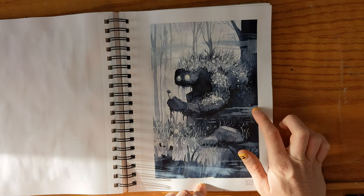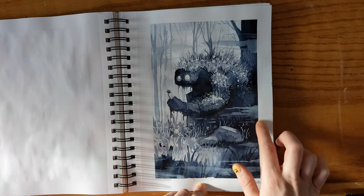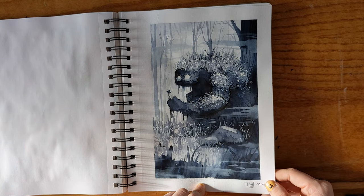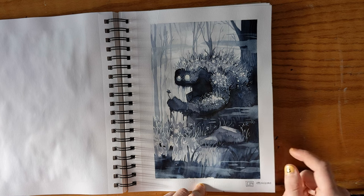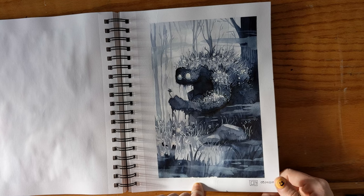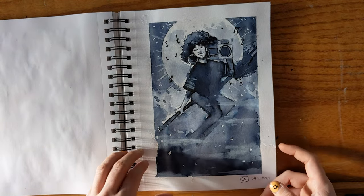I think that to get this effect, I'm guessing I probably mixed the ink with white gouache or white watercolor, because I don't really know how I would have done it otherwise. Pretty sure I did that — or just using white ink.